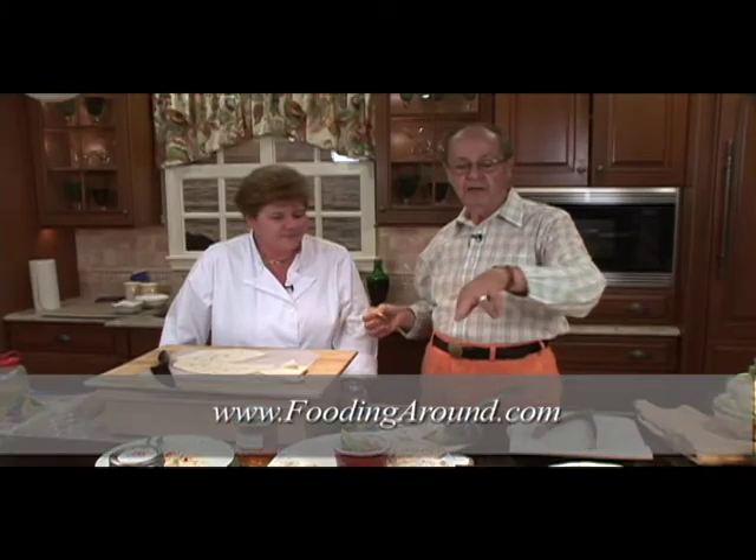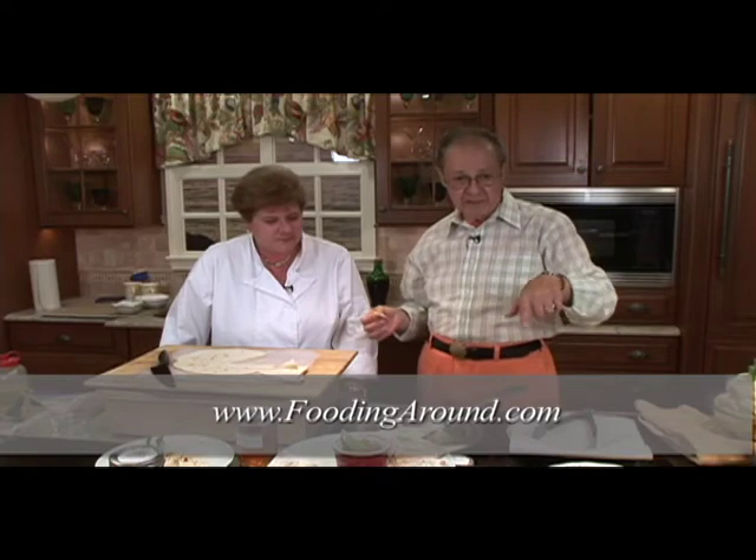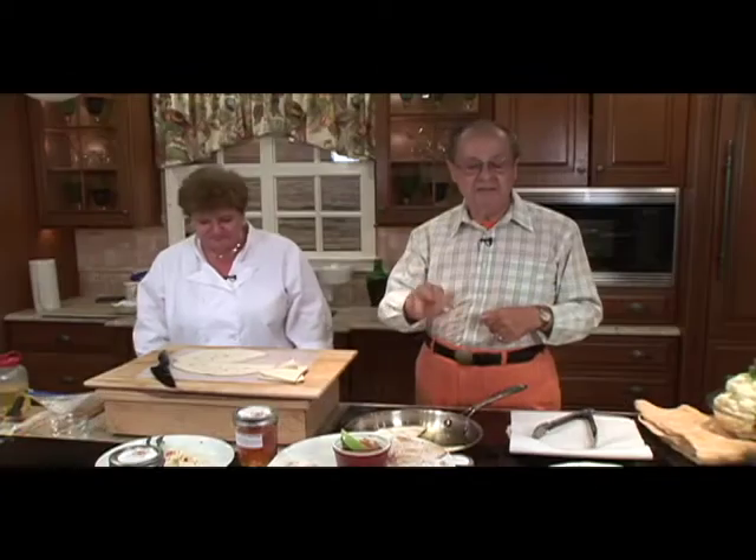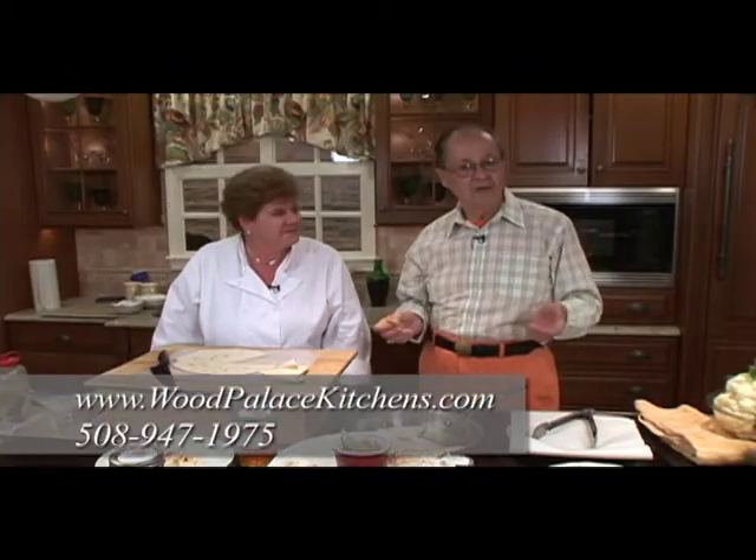By the way, any of these recipes you'd like to have, go on to foodingaround.com and you'll see them there. And of course, here at Wood Palace Kitchens, they have their own recipe site too, woodpalacekitchens.com. I'll be back, as always — do everything in good taste and crunch.